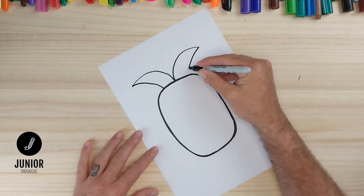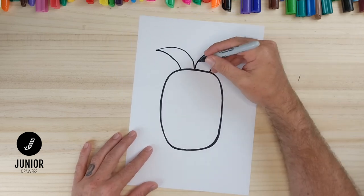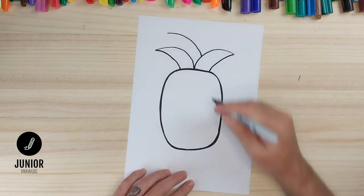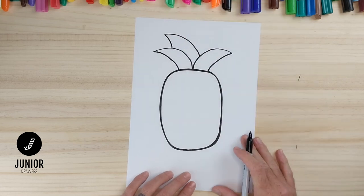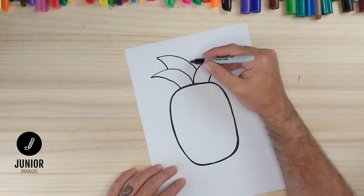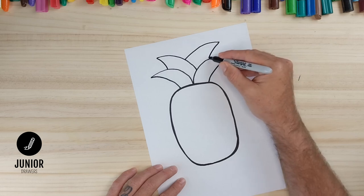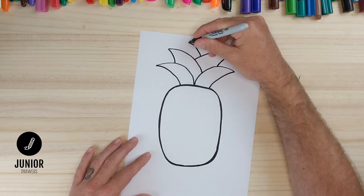Now rather than from the middle we're going to start from here, and we'll draw another curved line up to this point and a line back down to our first leaf. And we'll do the same on this side — so once again we'll start from this leaf, do a curved line and then a line back to the first leaf. And we'll just do that one more time on each side. And that's our leaves.